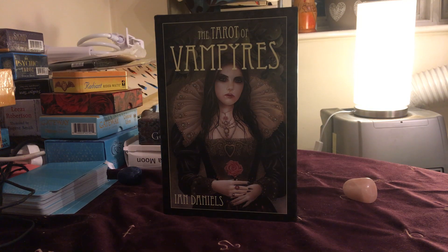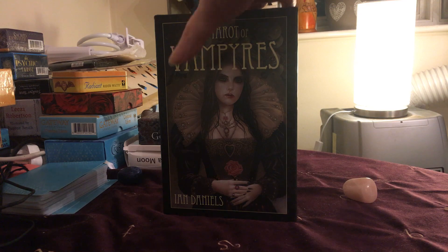Hi there, this is Jane here. I'm just here to pop up my little unboxing video of the Tarot of the Vampires. I treated myself to this about a week ago or so, and I haven't opened it yet — I've been saving it to do a video, so I couldn't resist it any longer. Had to be done. So this is Tarot of Vampires, it's by Ian Daniels.